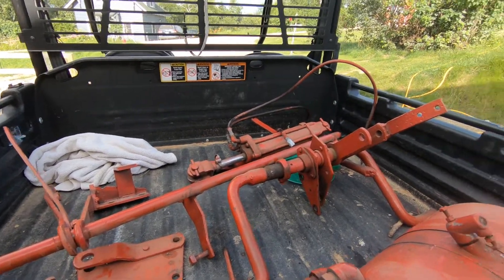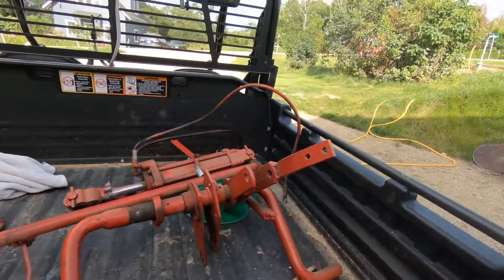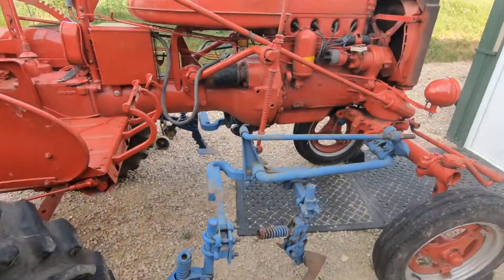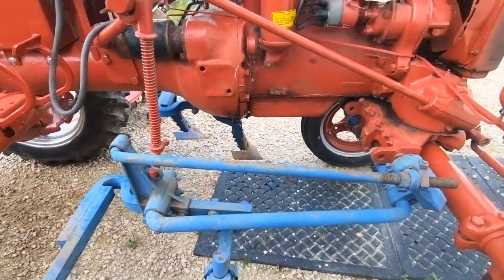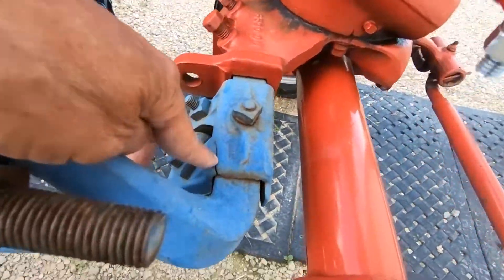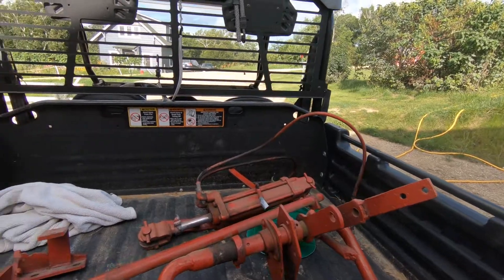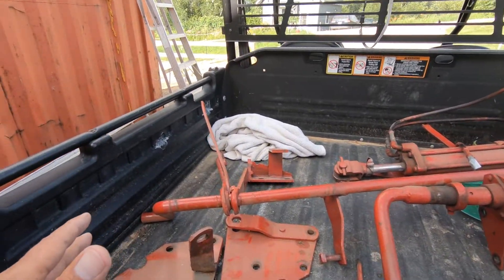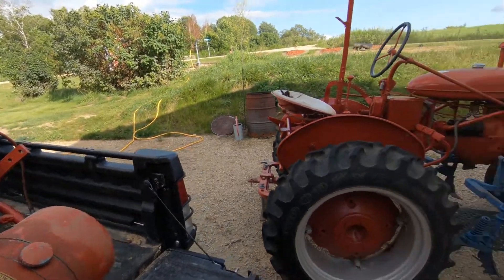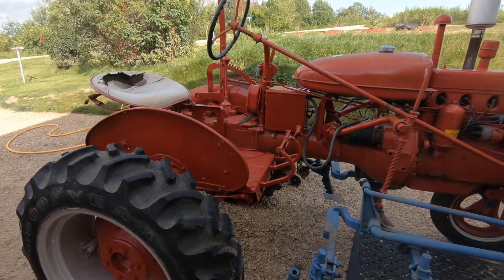I was wondering why all of the attachments and stuff here looked so homemade. But a lot of this Farmall stuff looks homemade, at least to me. Maybe it's just the repairs. That actually looks pretty damn good except for the crack right there. Anyway, some of this stuff was fabricated so that it would do whatever they needed it to do. In this case, it lifted a belly mower on a Farmall BN.